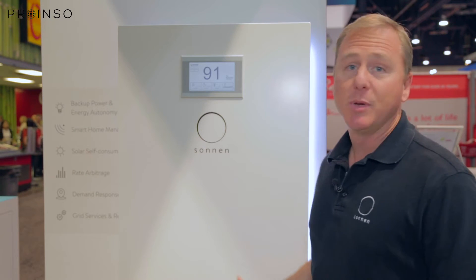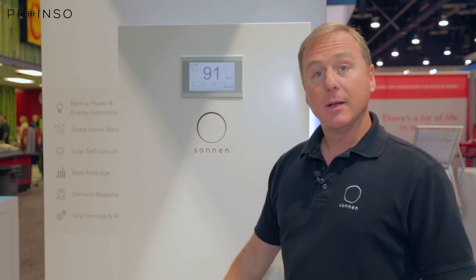The unit comes in seven different models from a 4kWh all the way up to a 16kWh unit. This happens to be the form factor for the 10, 12, 14, and 16 Eco units, with the inverter cabinet standing on top of a battery extension.